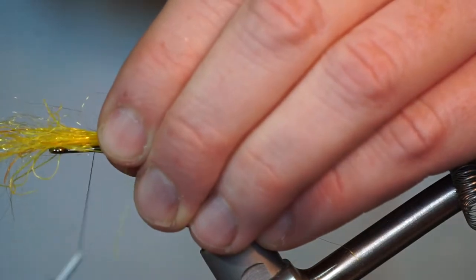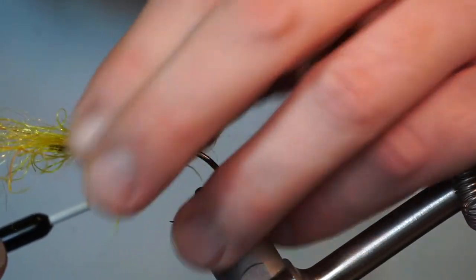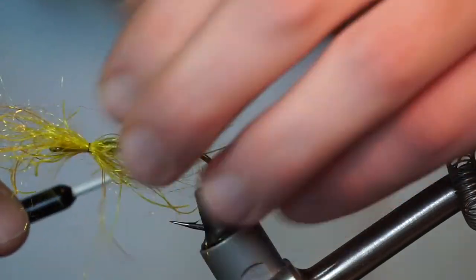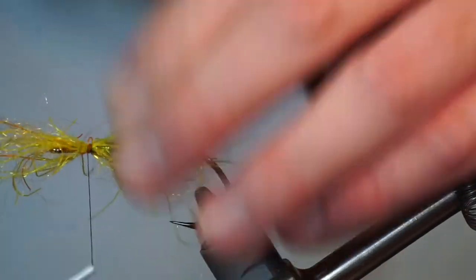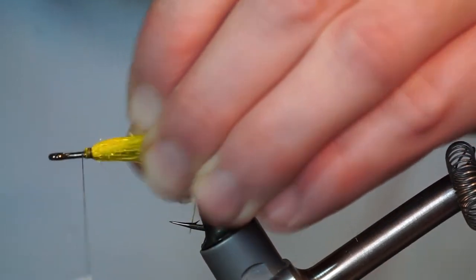Tie in right where the Tinsel Twist ends with just one wrap. Then twist the clump to evenly cover the hook. Pull the forward facing fibers rearward and tie those in as well with a few tight wraps.